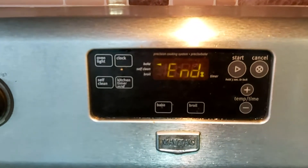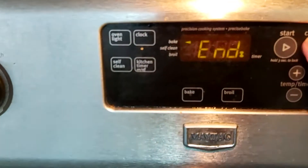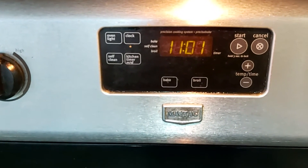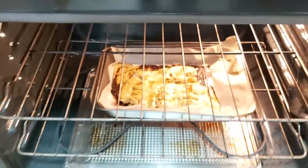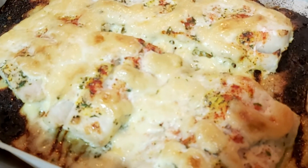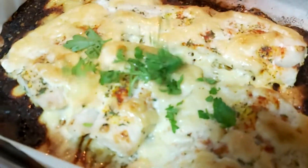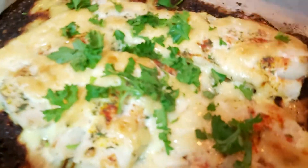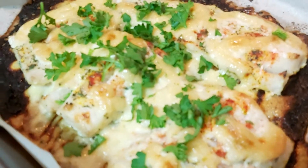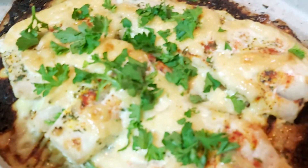After 30 minutes at 425 degrees Fahrenheit, I cancel the timer. Let's check our baked fish fillet — it's bubbling hot! This is the outcome of our baked seasoned fish fillet. I garnish it with freshly chopped parsley. Thank you very much for watching La Arnie's Kitchen and Food Creations — stay tuned for more cooking and baking!